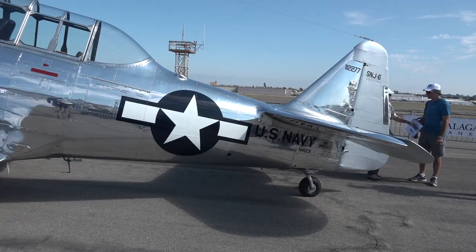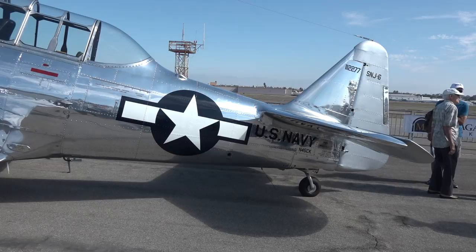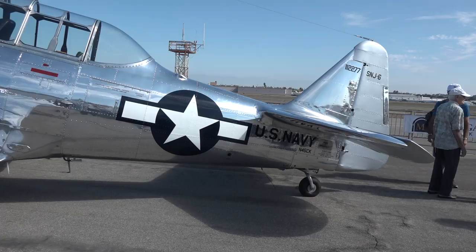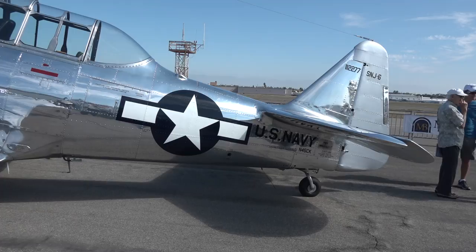Looking at the side of the airplane, we have it in U.S. Navy markings, so this was used to train naval aviators during World War II. The national insignia on the side — the star and bar — is a mid-war to late-war configuration. Early on they had a red stripe around it, so you know this is the later period of the war. It says SNJ-6, which is what the Navy referred to the T-6 Texan as.